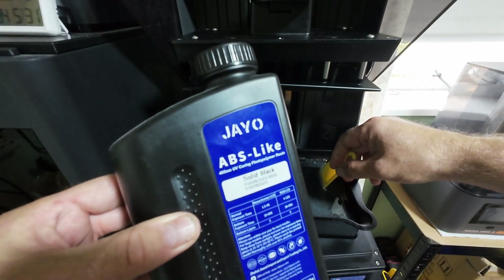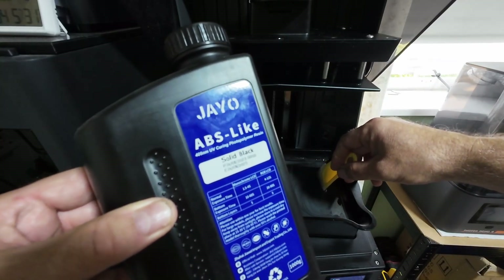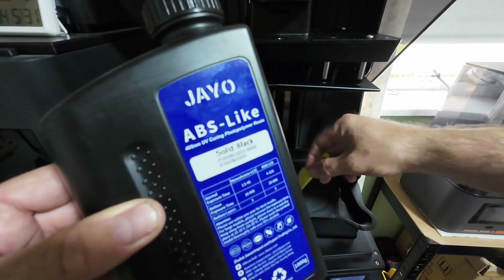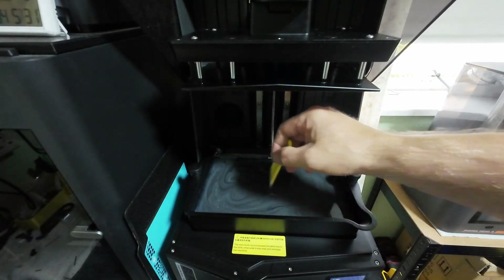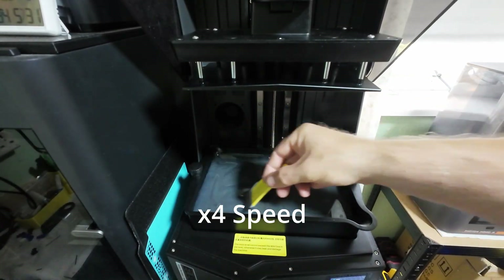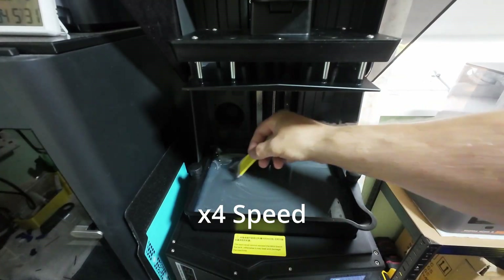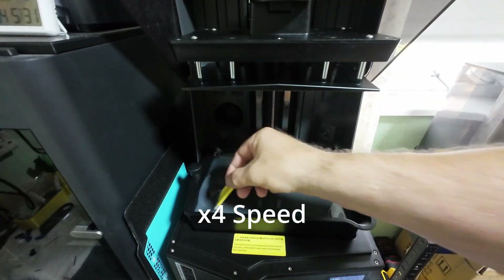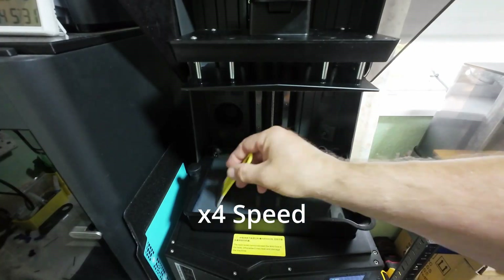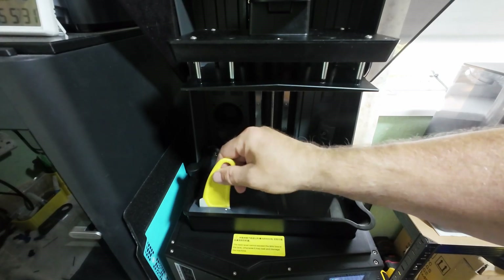Using Geo ABS solid black now because the expiry date is in August, even though I only purchased it the other week. So when you buy resin, particularly on eBay, make sure it doesn't have a low expiry date like I just had — it's a bit of a pain because I'm printing stuff I don't really need to just to use the resin.